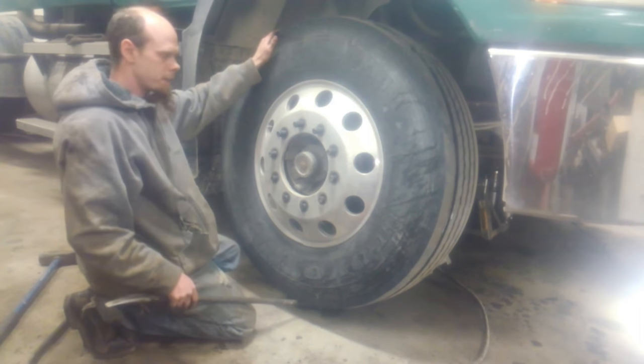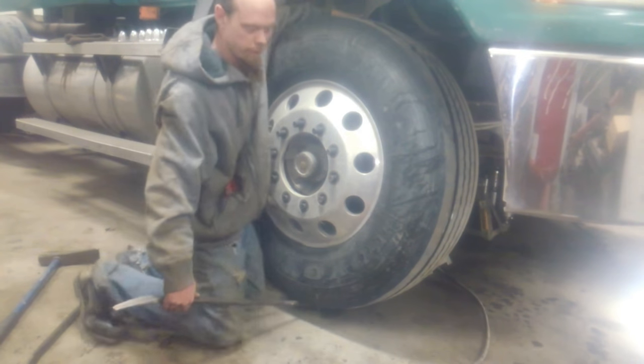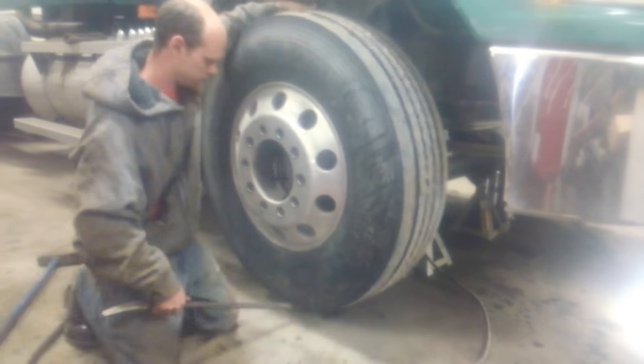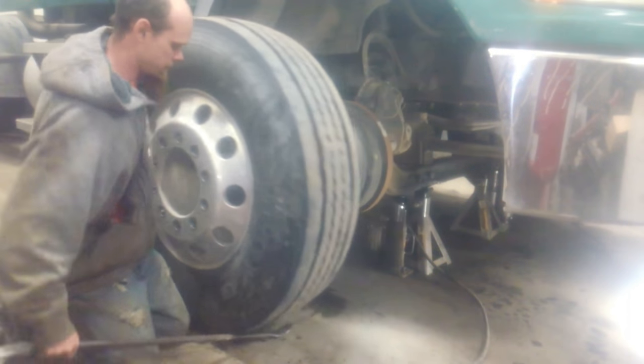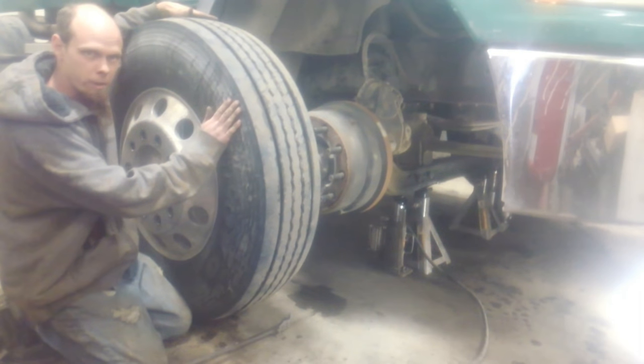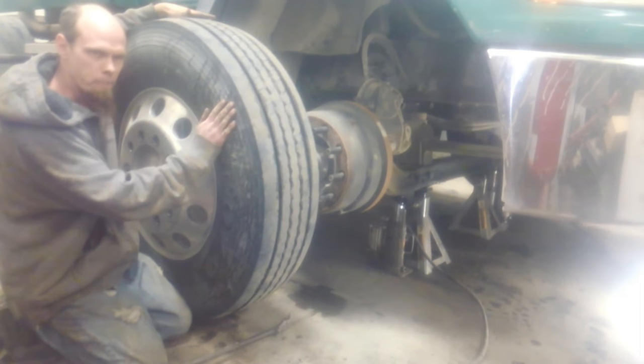Use your tager iron to assist you in getting the rim off of the hub. If you don't have one and don't plan on mounting or dismounting your tires, any kind of long pipe or bar will work just fine.